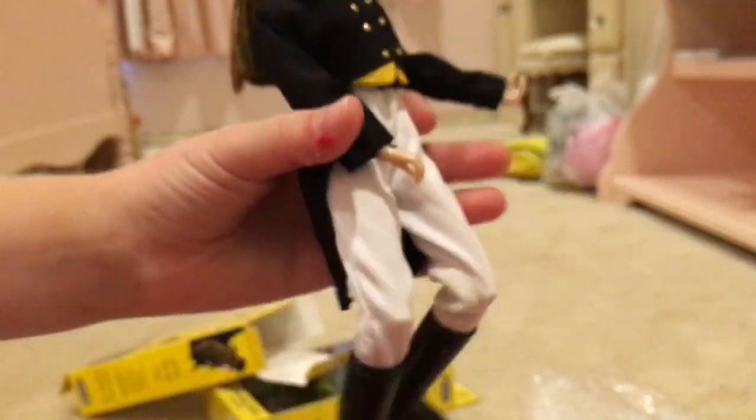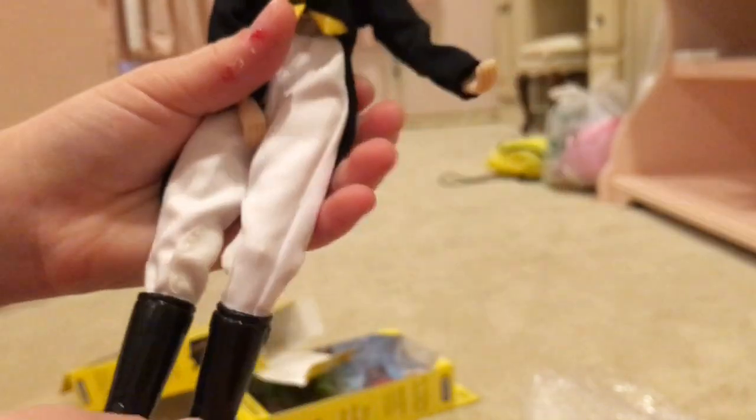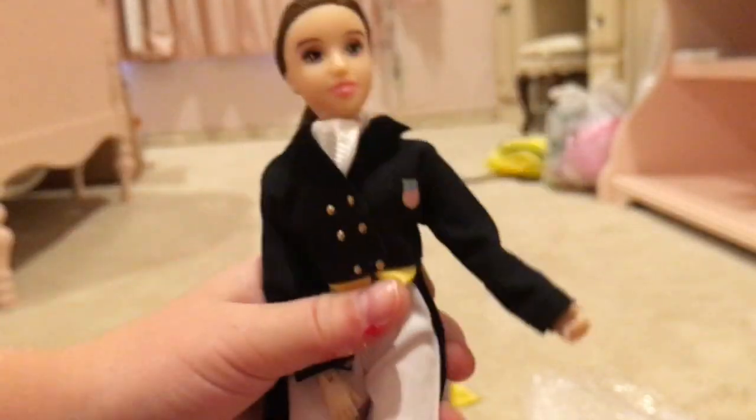So this is Megan, she's a dressage rider wearing her fancy clothes. She's got — what is it called — a shadbelly! She's got her shadbelly going on and her white pants on. I actually have white pants I got from the UK. In show jumping on Sundays at shows we wear white — actually, maybe it's the same for dressage, I have no idea. But she is very fancy schmancy.